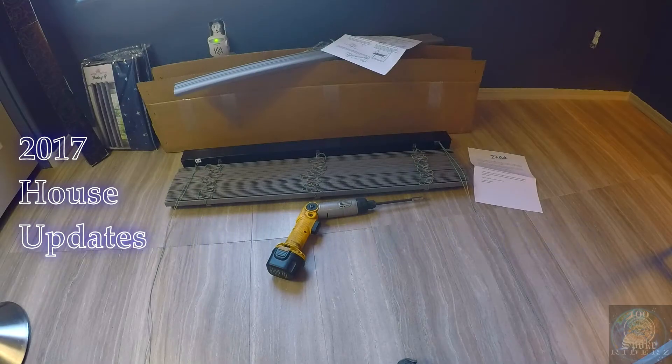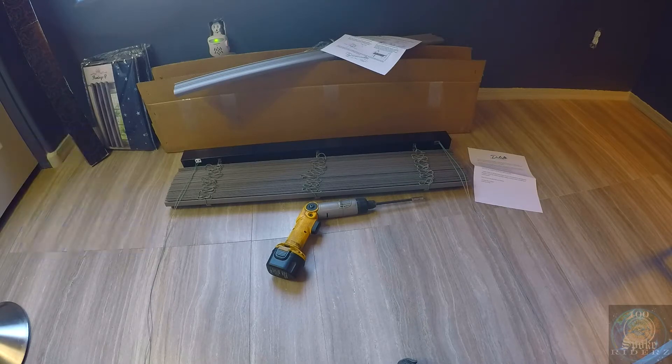These blinds are made from a company by Delta. They're custom-made blinds. You give them your measurements of what size you want and what color or what material you want to be made out of. They'll basically make you a custom-made set of mini blinds.